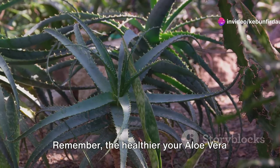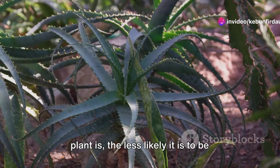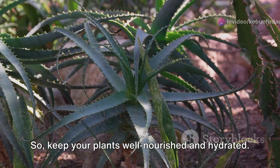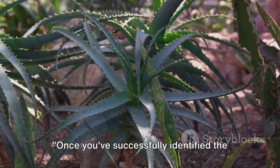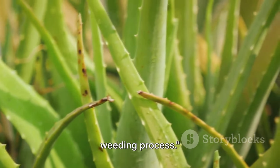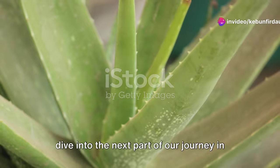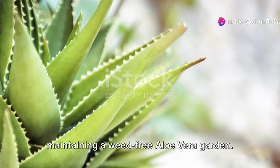Remember, the healthier your aloe vera plant is, the less likely it is to be mistaken for a weed. So keep your plants well-nourished and hydrated. Once you've successfully identified the weeds, you're ready to start the actual weeding process. Grab your gloves and tools and let's dive into the next part of our journey in maintaining a weed-free aloe vera garden.